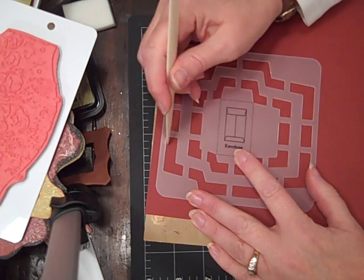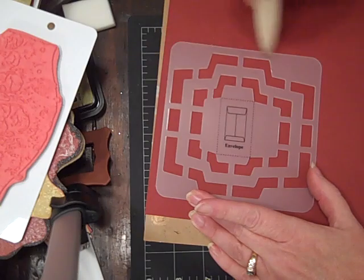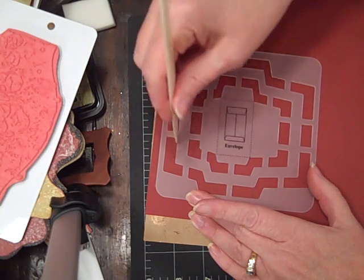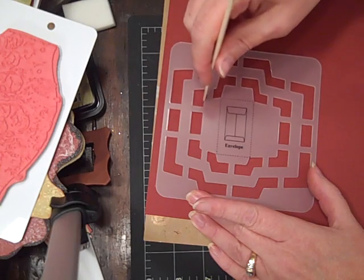All you do is — these are all the different sizes. There's this size: if you go onto the outside line, you'll get that size envelope. And then you can go to the inside line and get a smaller size, and this outside line and this inside line.